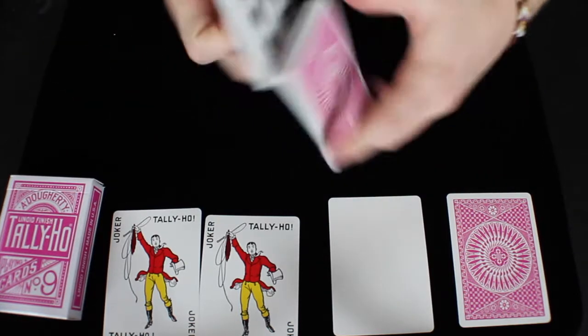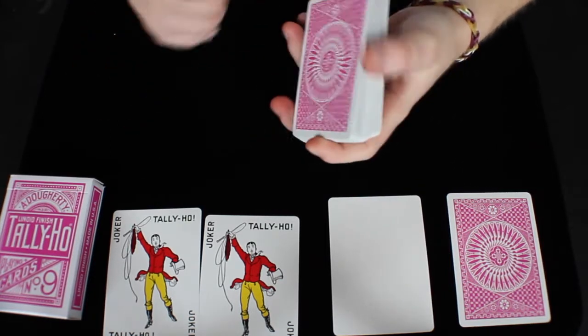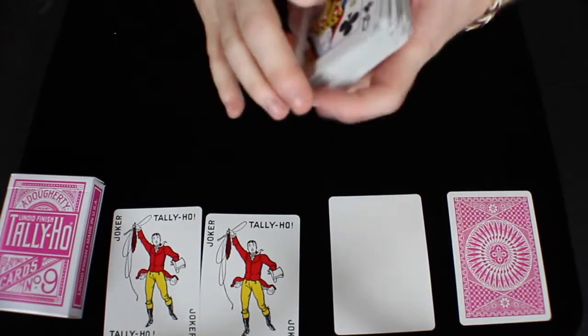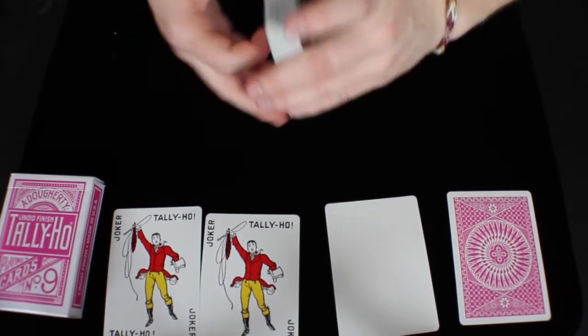Also, Illusionist sells the Tally Ho Vipers, which is a really awesome deck — a black and silver version of the Tally Ho deck as well. The stock of this deck is great, the handling is also great. I really like Linoid finish — it works well, it's a very nice finish, and it's a nice change from an air cushion finish.